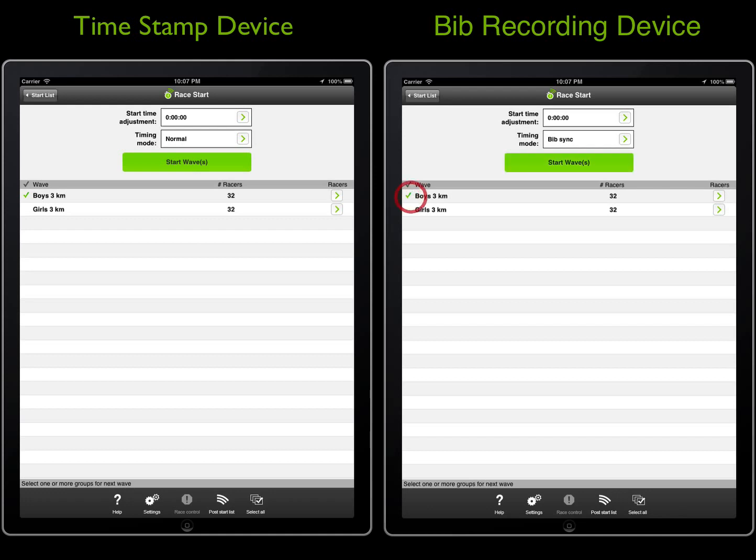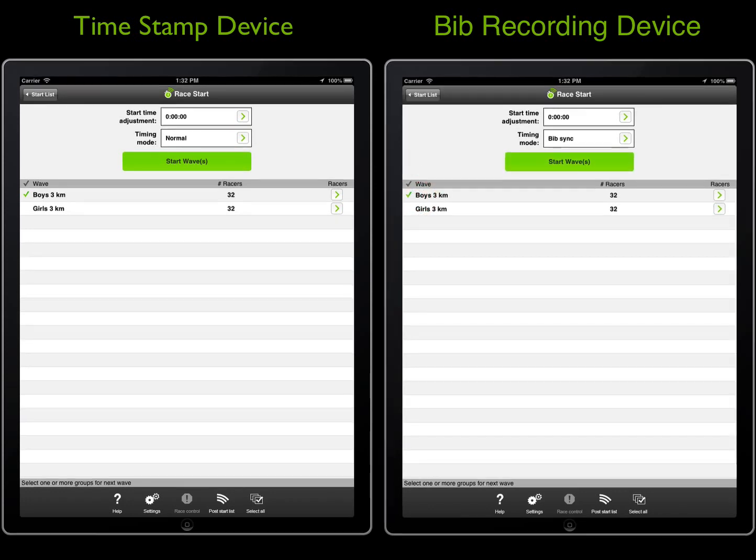The setup is now complete. When the race is ready to start, we will start the race clocks together. Note that it is not important that the race clock on the bib recording device exactly match the timestamp device, as it will only record the time when the bib is entered. However, the bib timestamps in the bib recording device can also serve as a useful backup. The times will be off by a few seconds, but should be pretty close.